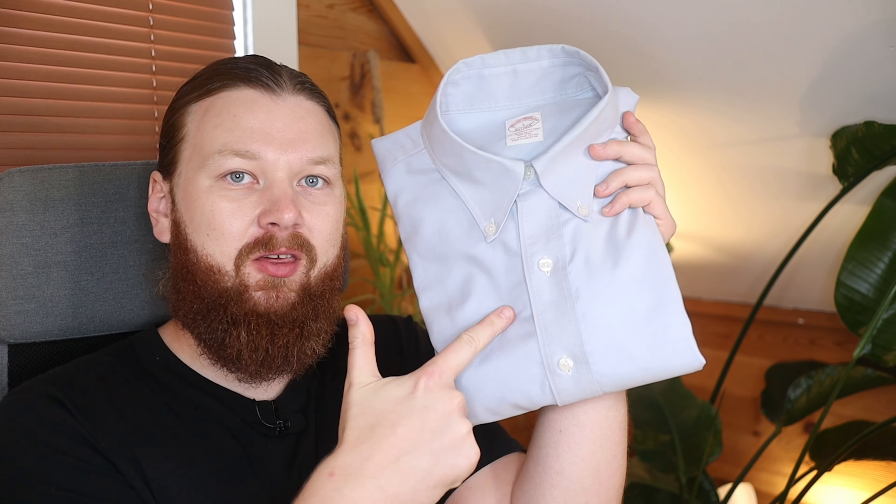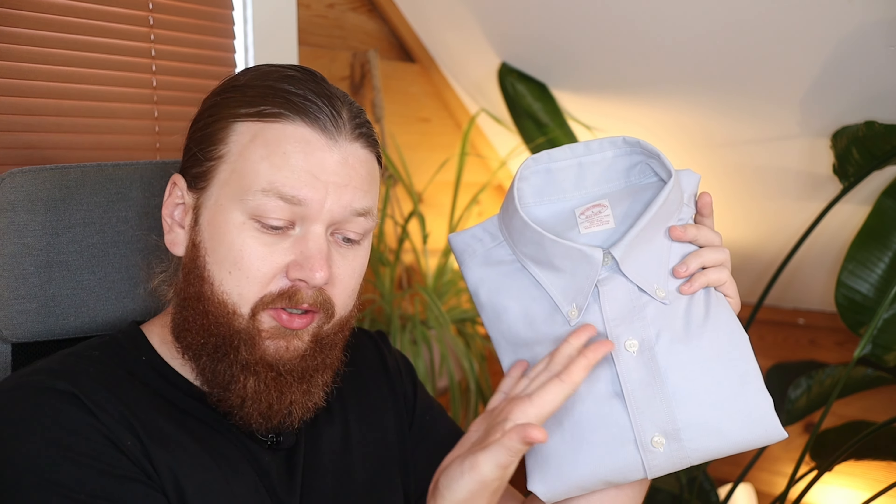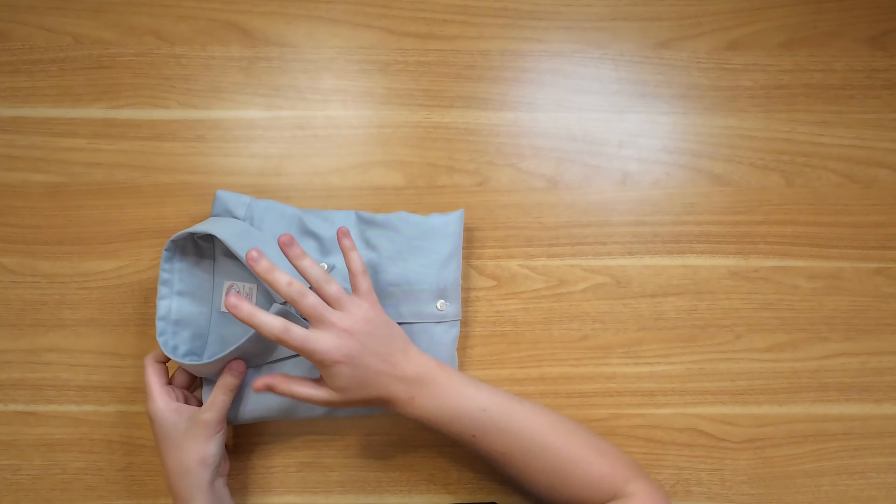Today we're going to have a look at how you can pack your dress shirts. This is going to work for all your collared shirts. We're going to look at how to prevent wrinkles primarily, but also show you a way that you can save space doing this at the end.